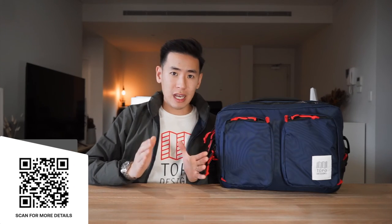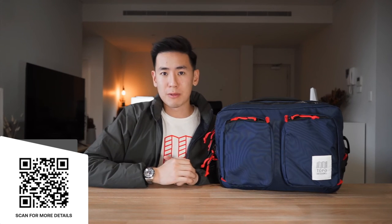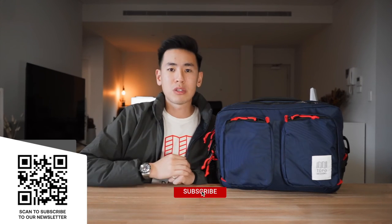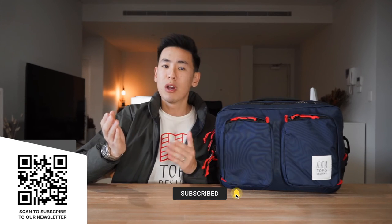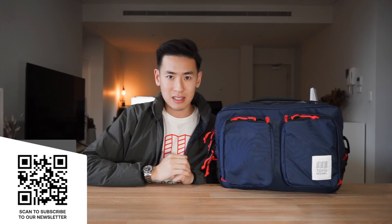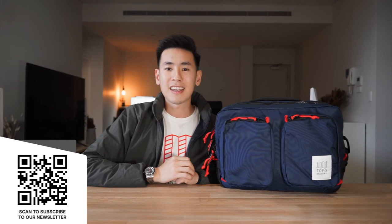Well, everyone, that is the Topo Designs Global Briefcase. It's made of durable materials, its organization is simple and easy to use, and it offers flexibility with multiple carry options. If you're interested in getting this bag or anything else from the video, there are affiliate links in the description below — using them goes a long way to support the channel. Hit the like button, the bell, subscribe, and sign up to our newsletter. We'd love to hear from you — would you use this bag for travel or weekend commuting, and what brands would you like to see us cover next?